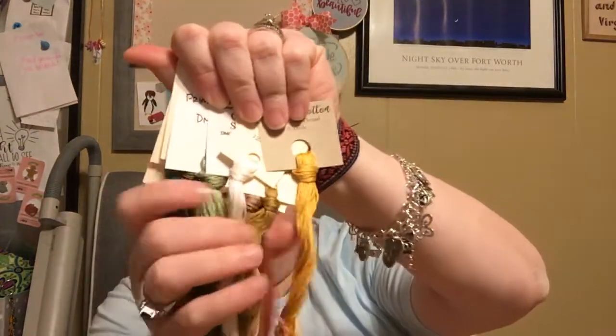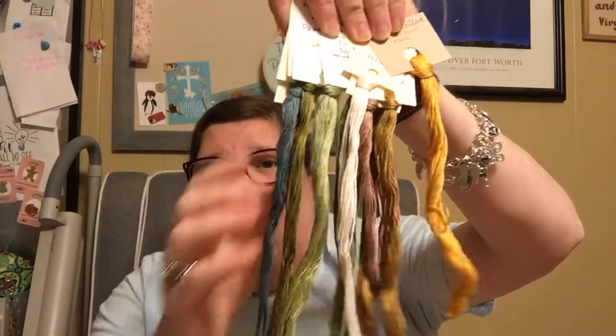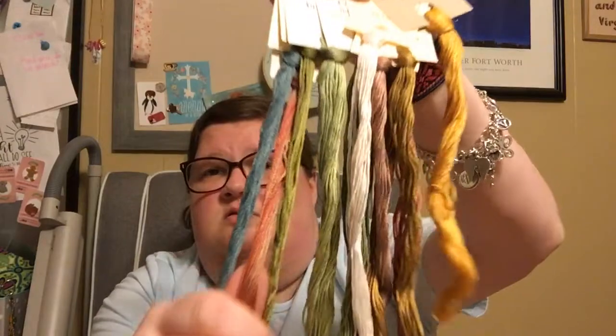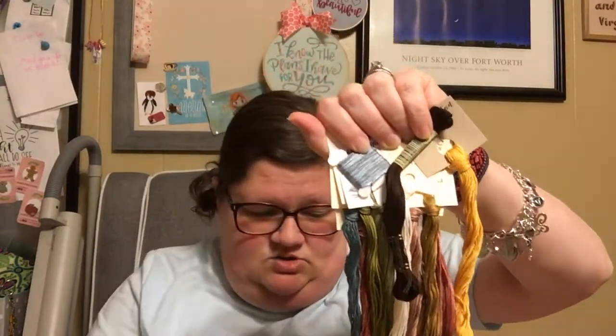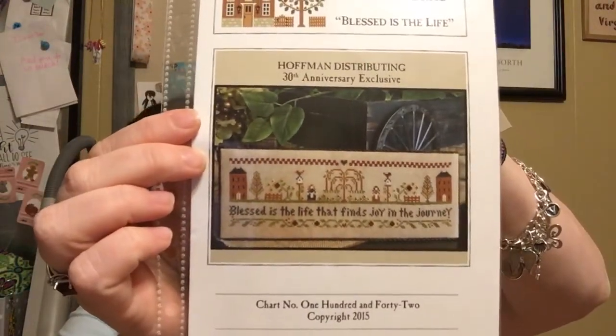I need to go through and fix my flosses, but I will show you my palette. I have really jazzed this up. The initial chart did not call for very many colors — I think maybe less than 10, maybe even less than 8 — but I have added in some extra ones. I've got some DMC, I think that's 3371. I've got Weeks Dye Works like a light blue, Color in Cotton, Classic Colorworks, some Victorian Motto. I don't have any Gentle Arts, and I only have just the one Weeks and the one DMC. But here is the other fancy flosses. I've got some fun colors in there, and I've added in a blue and the 3371.